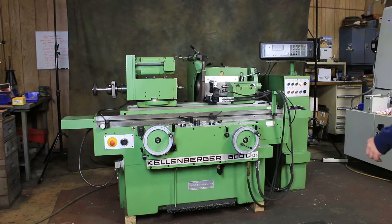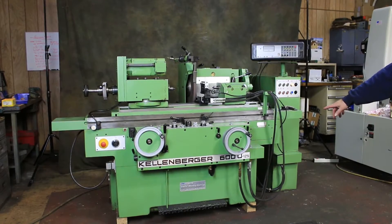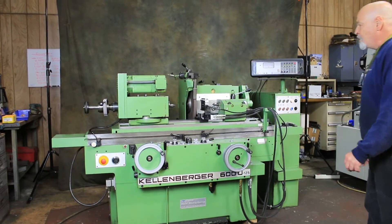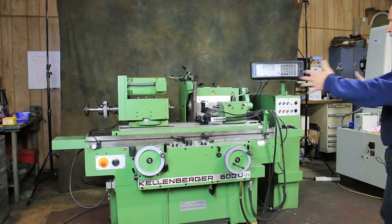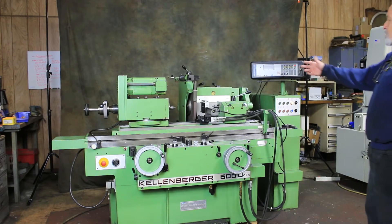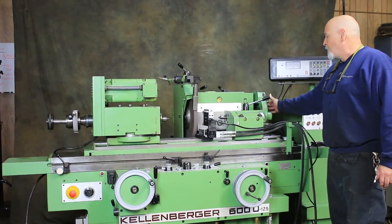Today we're going to take a look at this Kellenberger Universal ID/OD cylindrical grinding machine. This is a model 600U by 125 — that's 125 millimeter center height, which is approximately 5 inches, giving you a 10-inch swing. Between centers you've got 600 millimeters, about 23 to 24 inches. This has a 16-inch diameter grinding wheel and a 10-inch or 8-inch diameter grinding wheel on the side.